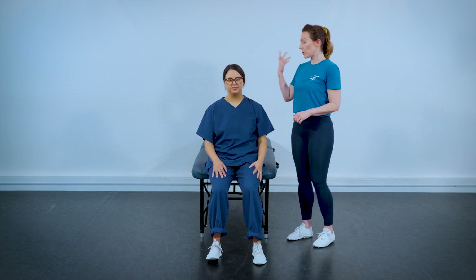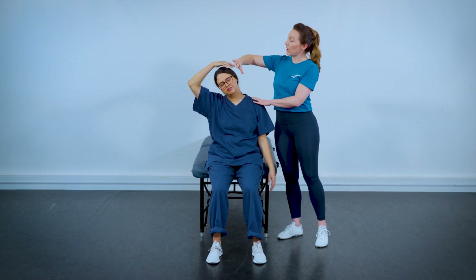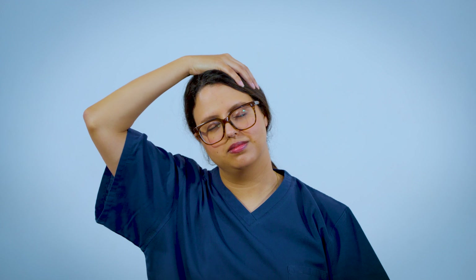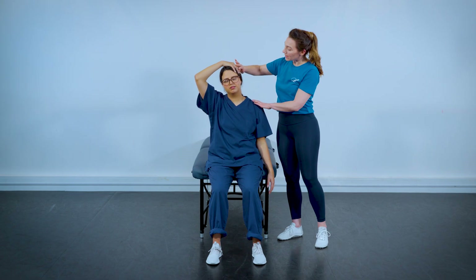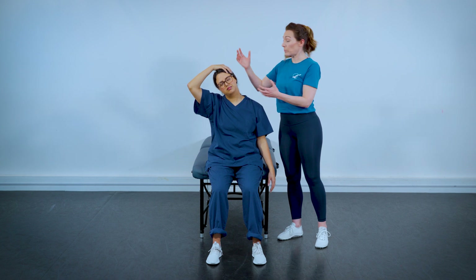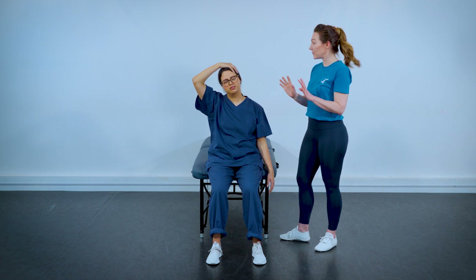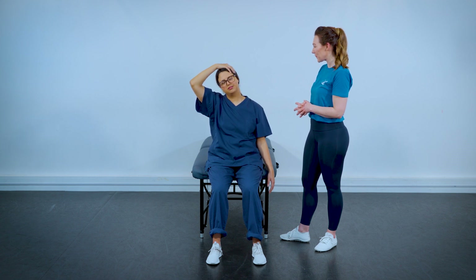Let's do that on the other side. Take your right ear over towards your right shoulder and add the hand. We're never crushing our joints down — always think about sending the head up away from the spine. Bring the head up to 12 o'clock with the fingers providing a little resistance, then relax into the stretch. Think of the top hand providing support and traction instead of a downward force. Move back into the stretch once more.